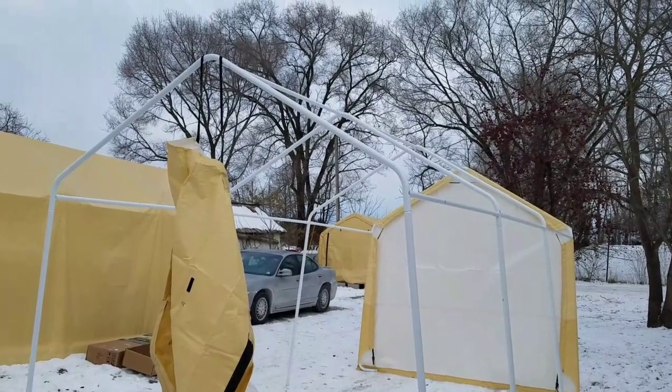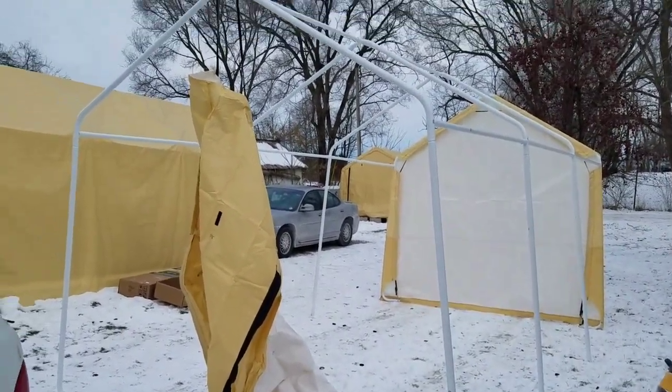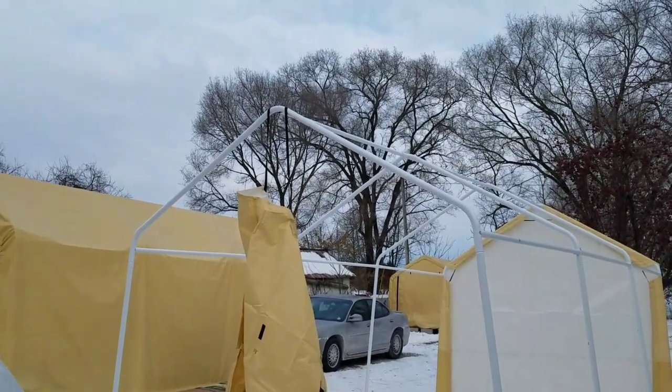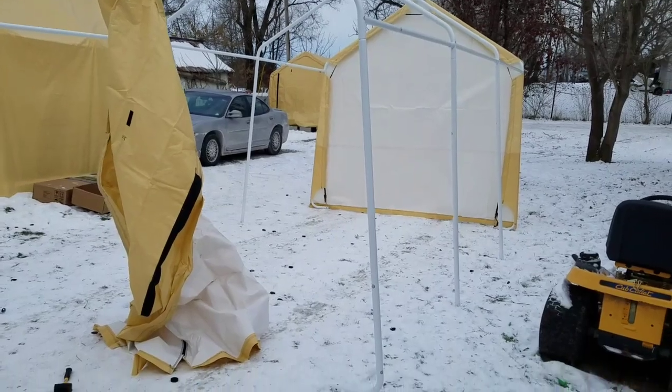I use it as a ladder to get up there and put it together, because once you've got the frame up, you've got to pop these ends out here to hang that strap, and then put it back together. So you need a ladder to get up there to get these end pieces over.